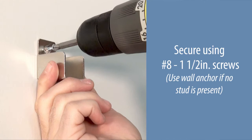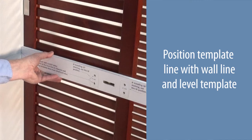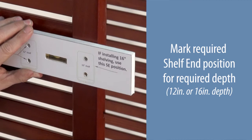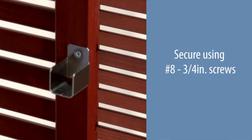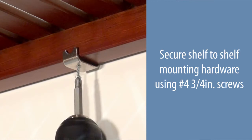Place the shelf end template onto the tower side. Position the template line with the wall line and level the template. Mark the required shelf end position for the required depth — 12 or 16 inches. Secure using number eight three-quarter inch screws. Place the shelf onto the hardware. Secure the shelf to the shelf end hardware using number four three-quarter inch screws. Secure the shelf to the shelf mounting hardware using number four three-quarter inch screws.